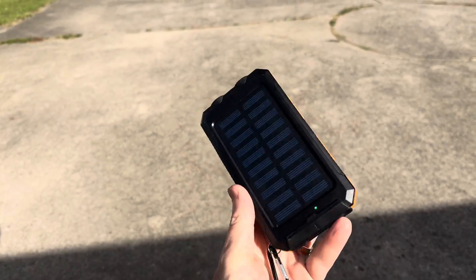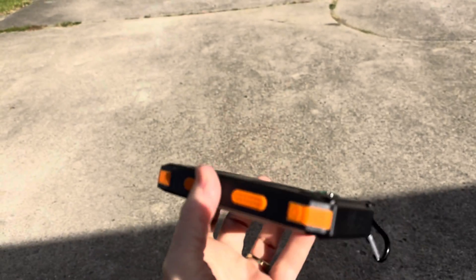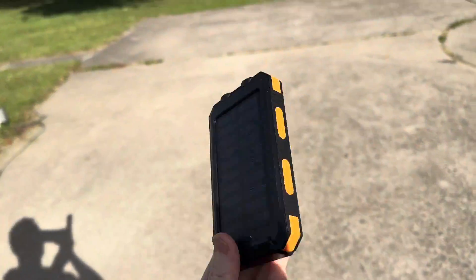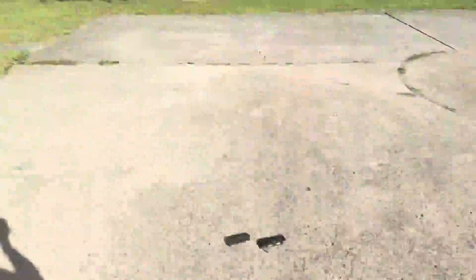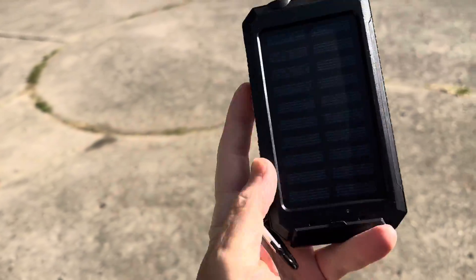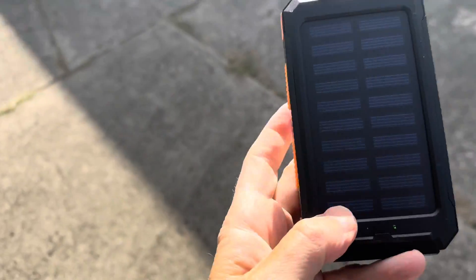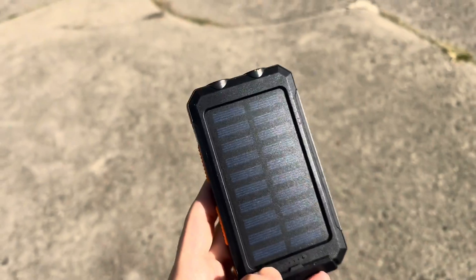From what I can tell, this thing doesn't advertise any kind of durability or anything, but it feels kind of durable — it's got these bumper sides on it. I'm just going to give it a little bit of a durability test. Here we are outside, this is concrete — throw it up in the air. Boom. Let's see if it cracked anything. Compass is still intact, and I doubt anybody's going to drop it any harder than that — I'm just intentionally trying to tear this thing up. And the light is still on, so it's still charging from the sun.